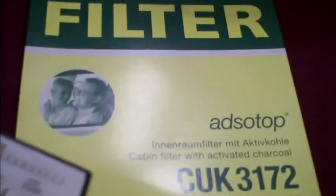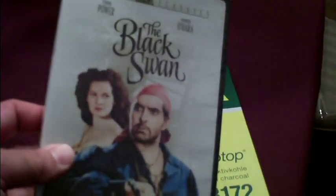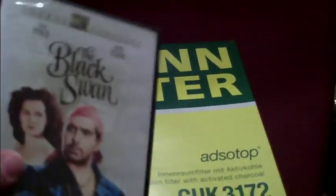It's sold on Amazon. This filter was like $22, and I also picked up another item at the same time, so I got free shipping and got that for like $8.